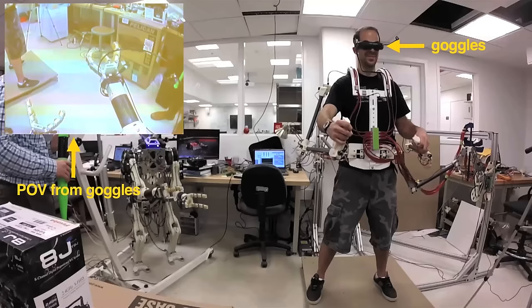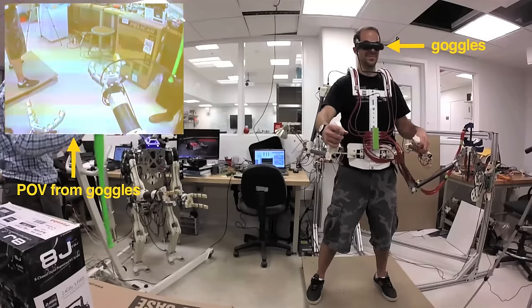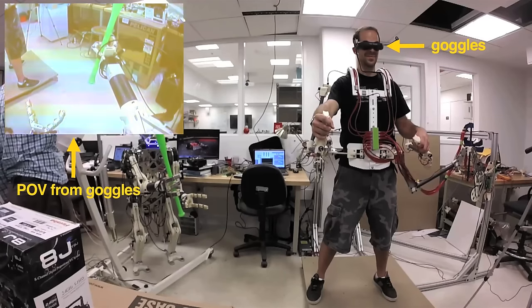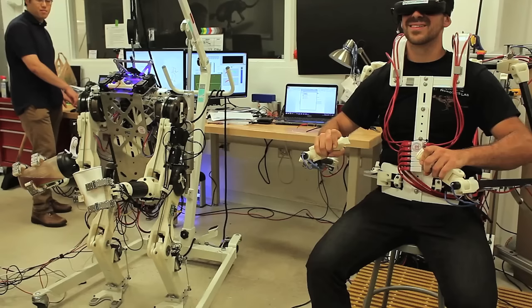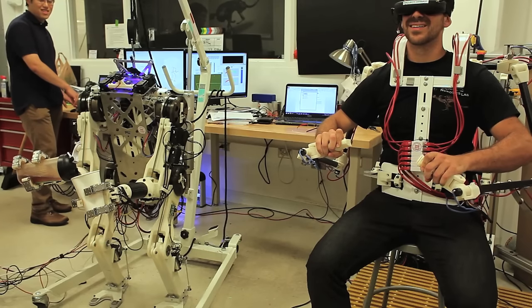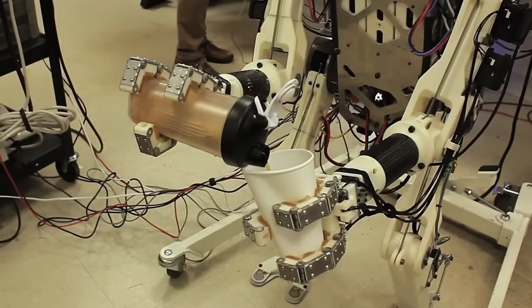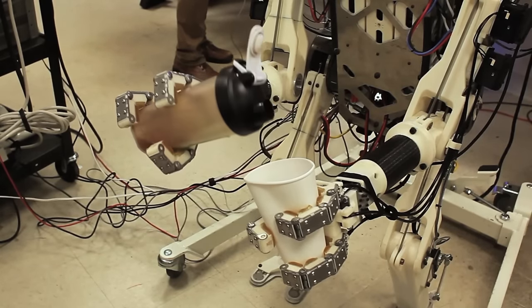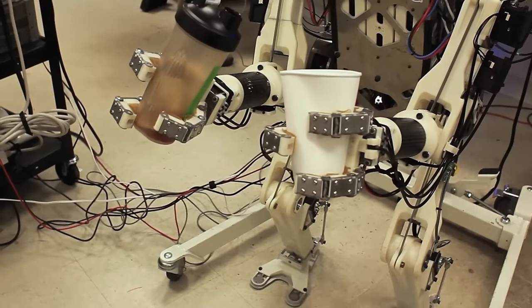We also have a camera in the robot's head, where your head would be. The vision that the robot sees is fed back to the operator through vision goggles. When the human wants to do more delicate tasks — things that really require vision and strict positioning — he can use the goggles and perform more precise manipulation with his hands.